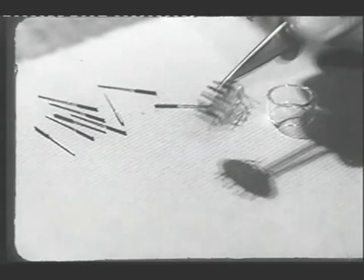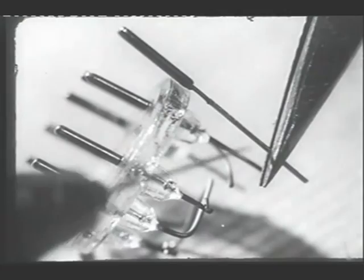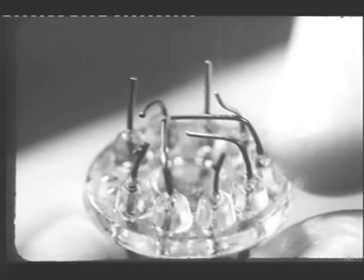The glass base is made up from these components: a short length of glass tubing and these connecting wires. The connecting wires are made in three parts: first, the valve pin; secondly, the connecting wire; and between them, a short length of metal which has the same overall coefficient of expansion as the glass, and which therefore makes a good air-tight seal where the wires pass through the glass.